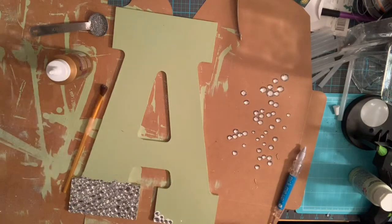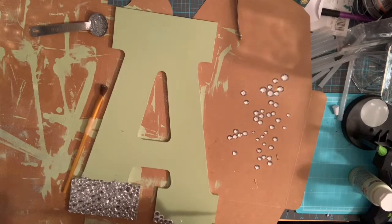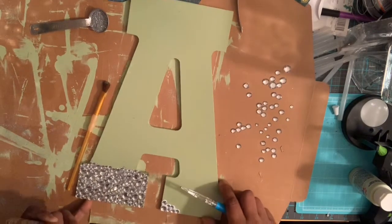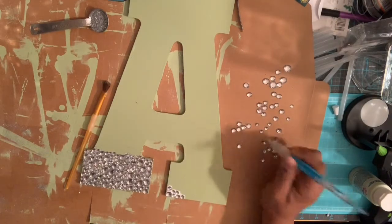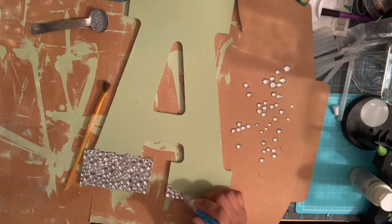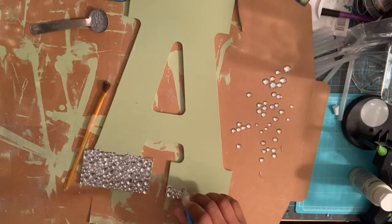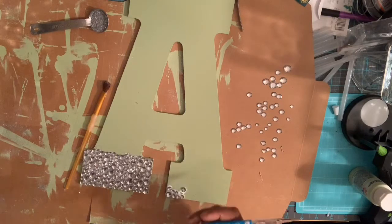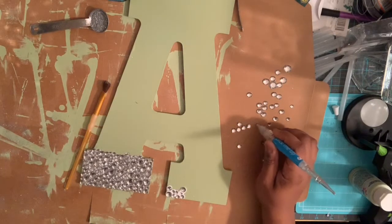Now we've fished out a few of the smaller rhinestones, so let's put those on. With your tacky glue you don't need a lot, but you do need enough — you want to leave a dab of glue around your rhinestones because that's where you're going to pour your glitter on, and the glitter will stick to that excess glue. Also, I learned by trial and error: spray your letters or wood piece first — paint it and spray it first.